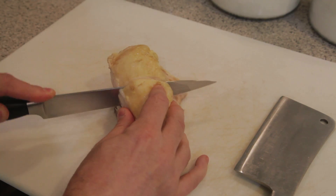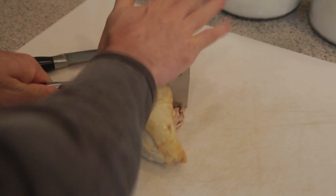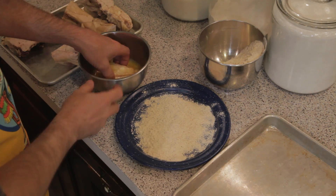Split the chicken into serving-sized pieces. Dip the chicken into the egg wash and coat with breading.